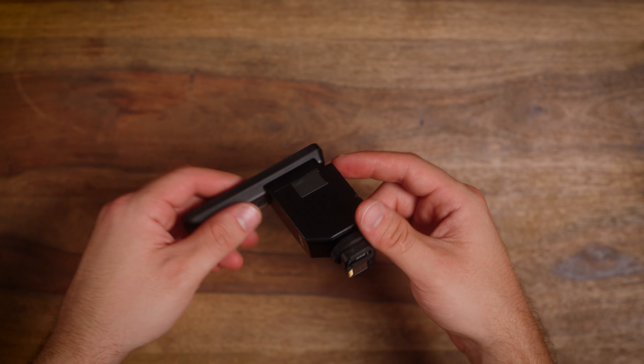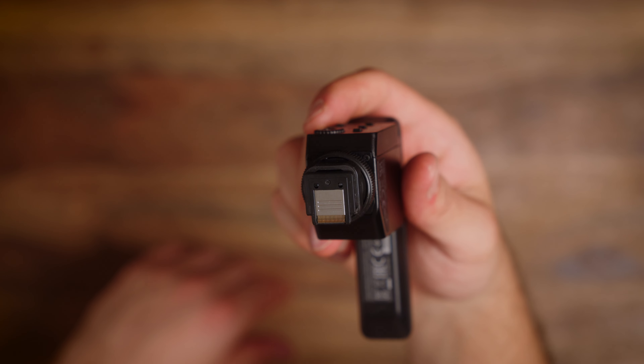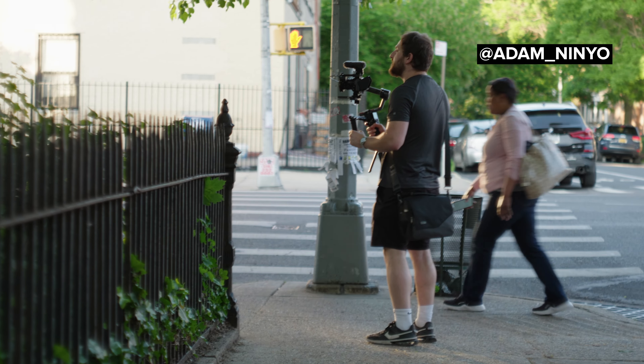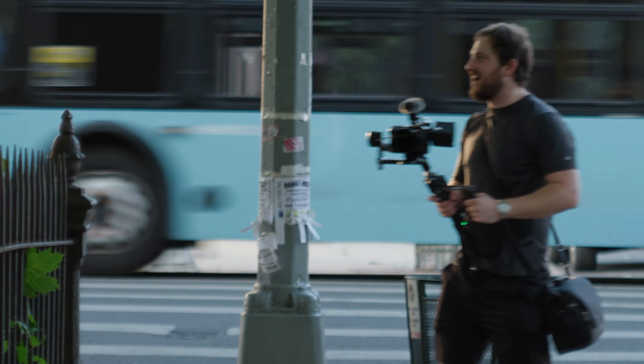So this is an electronic hot shoe mic, which right off the bat, no cables are needed. I've been searching for a mic that would work for the FX3, particularly with a gimbal. When you attach the top handle and put the XLR mic on, it just becomes a little bit too big. With the FX3 on a gimbal, I like to keep it a little more minimal, and this mic solves that — sometimes I just want that natural sound.